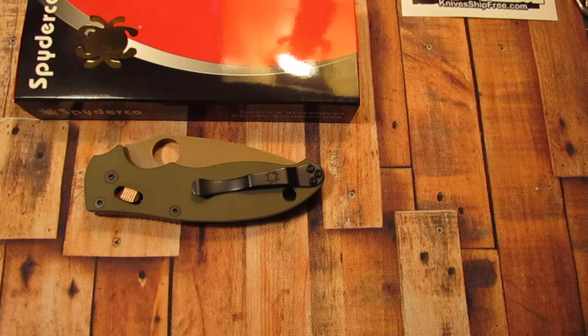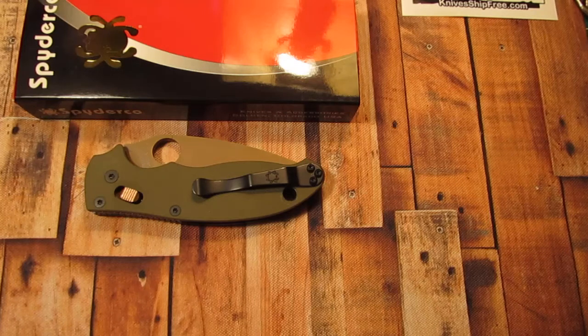Hello my knife friends. How are you doing today? I hope you're doing well. Today I have for you a Spyderco Manix II.